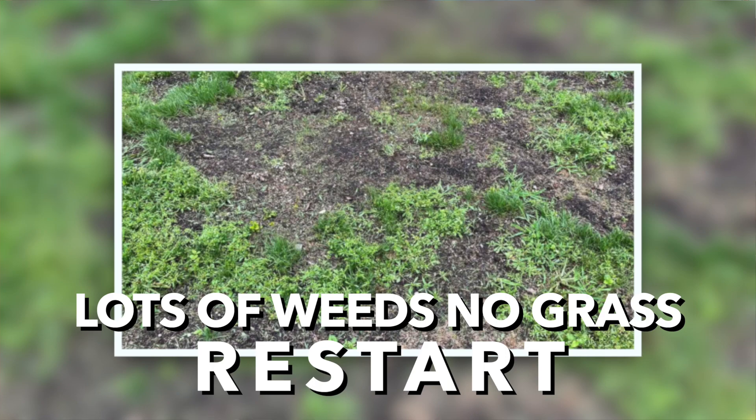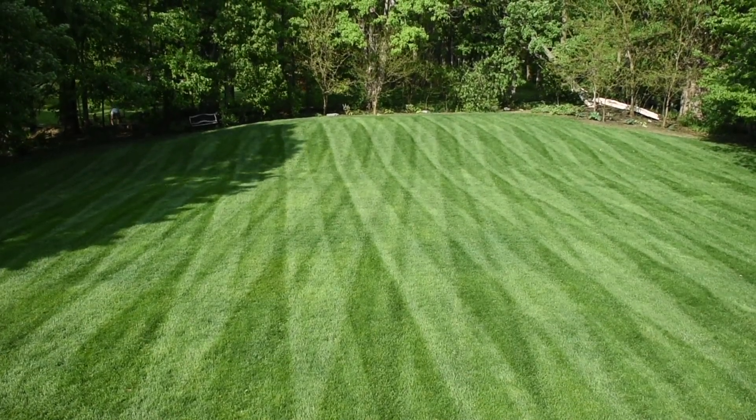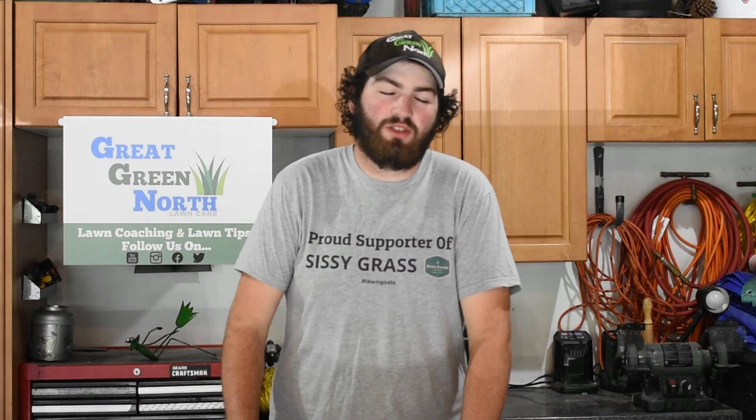If your lawn is less than 30% grass — more weeds than grass — it may be time to kill it and restart via a glyphosate kill and full reseed, or a resod. Another consideration: if you have a lot of clumping fescue or old inconsistent grass types, you might want to kill the lawn and plant an entire elite turf grass cultivar, which is significantly more resistant to drought, heat, grubs, disease, and insects.